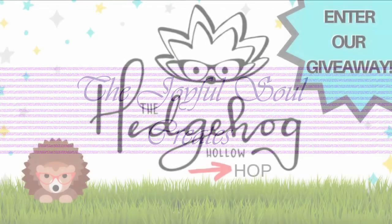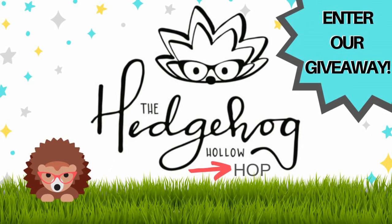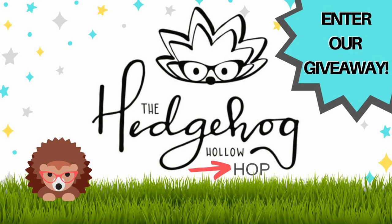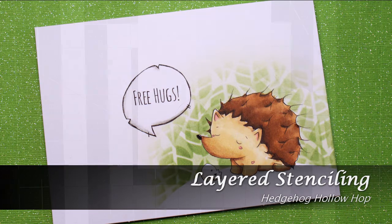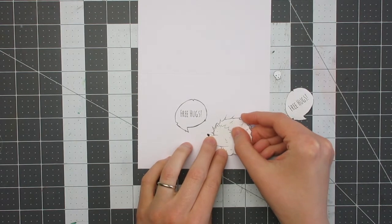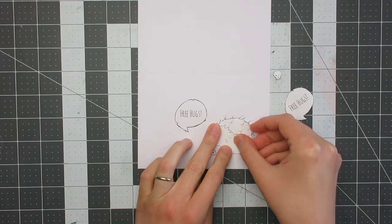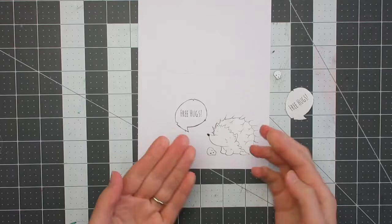Hello and welcome to Joyful Soul Creates. Charlotte here, and today I am participating in the Hedgehog Hollow Hop with a group of my crafty friends. If you're just starting the hop with my video, all the details are in the description box below. There are prizes to be won and lots of great hedgehog themed projects to see, so I hope you will hop along with us. Obviously it is a hedgehog theme and I am using a hedgehog digi from Audible Art Stamps for my project.